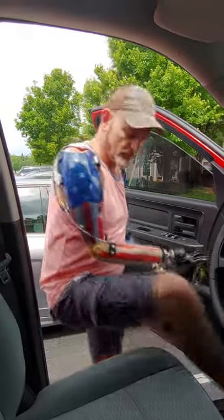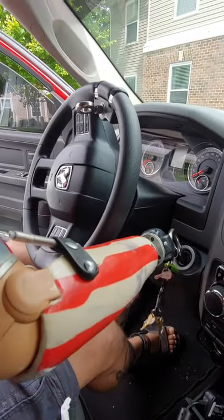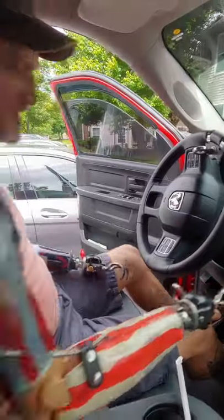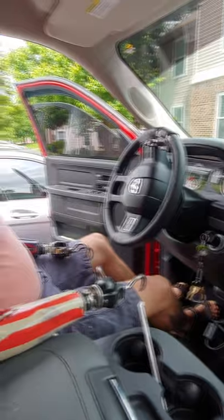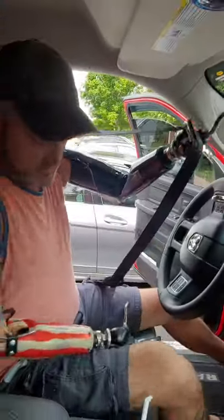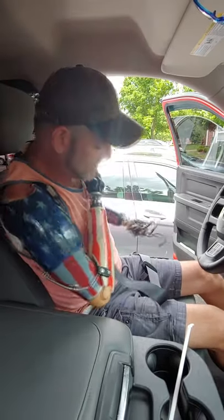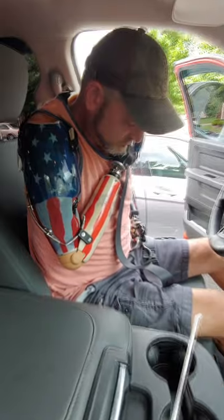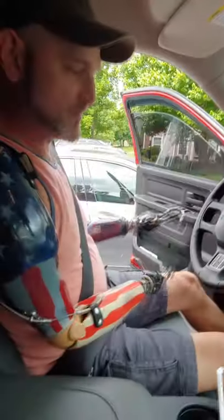So here we go — just grab the key fob, stick it in. I'm not going to turn it on yet, I'm going to show you how to do this. There we go! And then I'm going to show you how to do my seatbelt real quick. I'll just grab it like this, raise this one up, grab the strap, grab the belt buckle itself, and buckle it into the belt. There we go — that's how we do that.